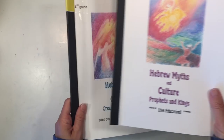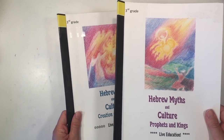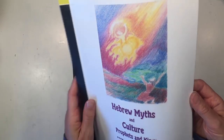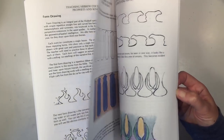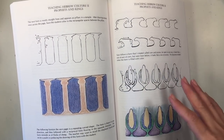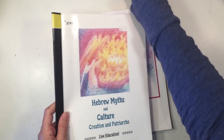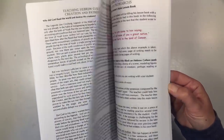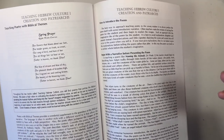There are two history main lesson blocks: Hebrew Myths and Culture — Prophets and Kings, and Hebrew Myths and Culture — Creation and Patriarchs. One block covers festivals, celebrations, the Hebrew alphabet, and some form drawing. The other gives more in-depth lessons for this history block along with examples of artwork you can use as inspiration for your main lesson books.